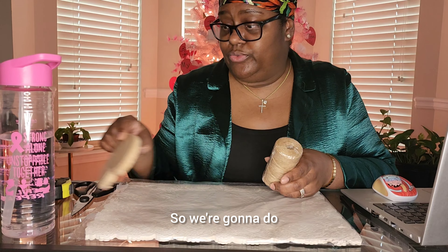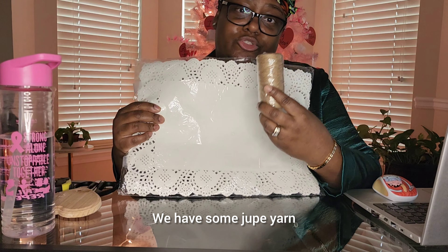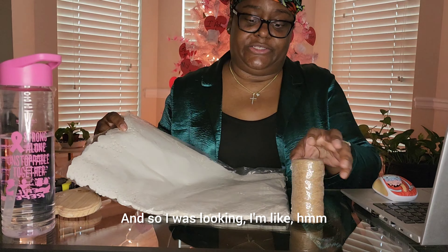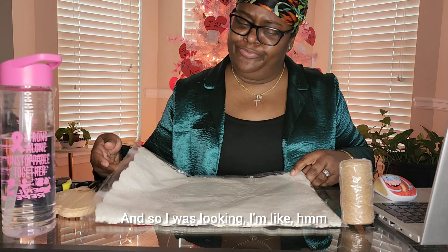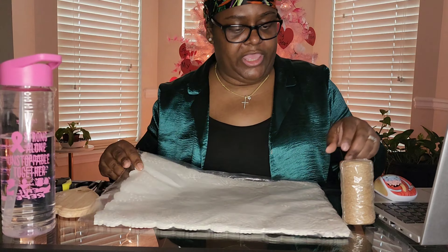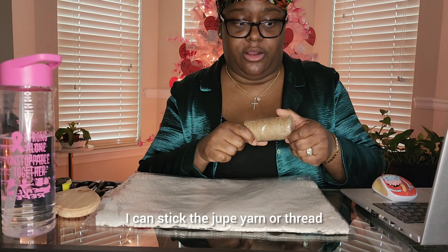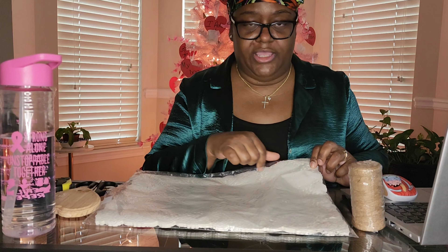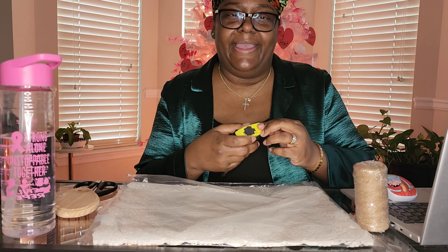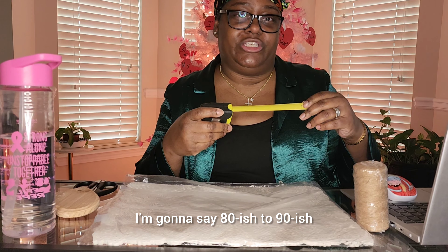We're going to do this DIY with just two items. We have some jute yarn and we have some paper doilies. I was looking and I'm like, I think I can make some hearts out of the corner. And then through these little holes, I can stick the jute yarn or thread. I've already measured where I want to put it, so I'm estimating about 80 to 90 inches.